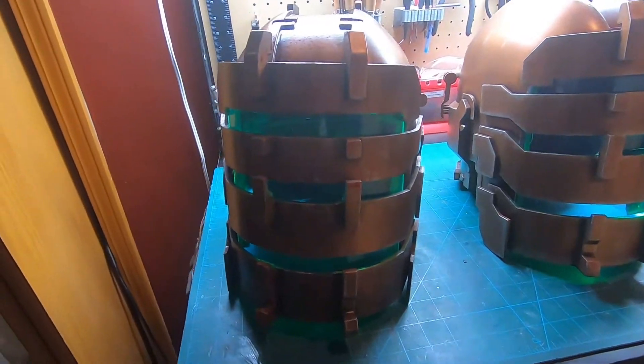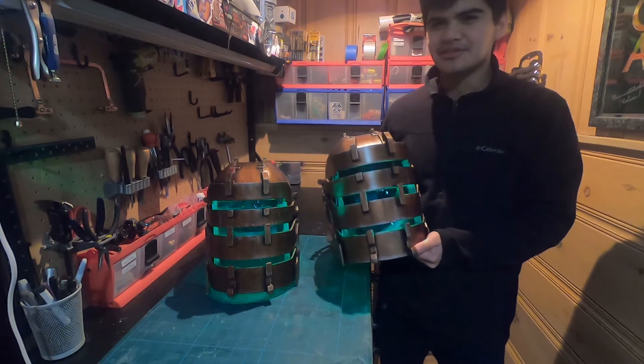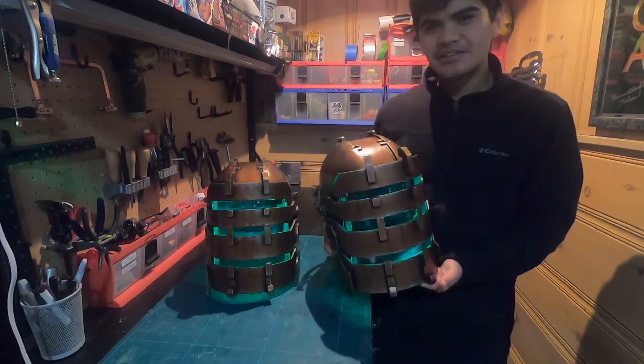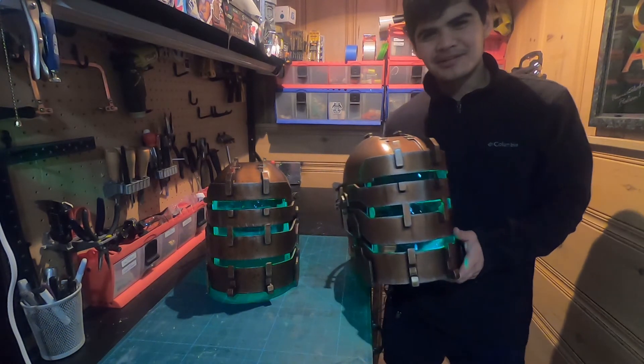I had fun recording my progress so I'll try and make these videos more often. I really appreciate you guys watching the video — let me know what you think. Here's the end result; I think the helmets came out great and I learned a lot during this build process. Let me know if you guys have any suggestions for my next build video, and I'll see you guys then. Bye bye!